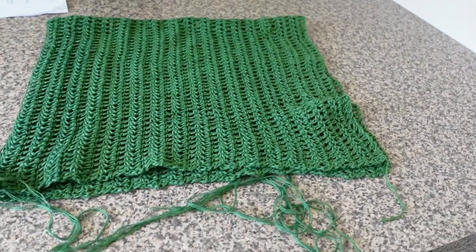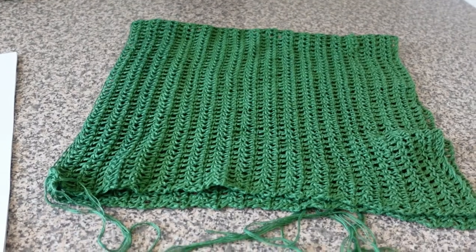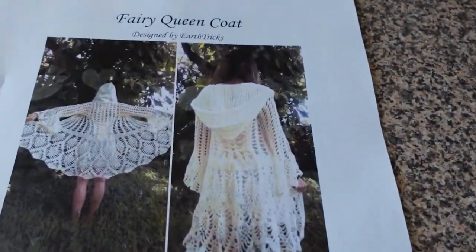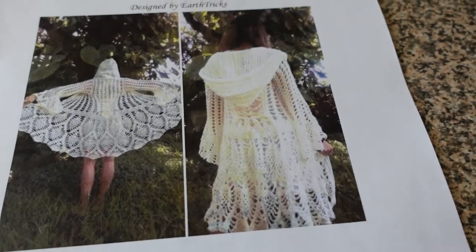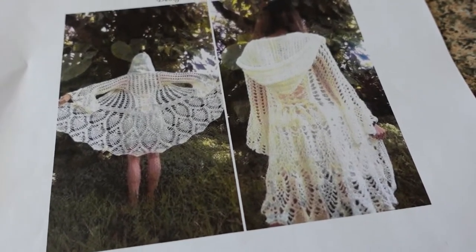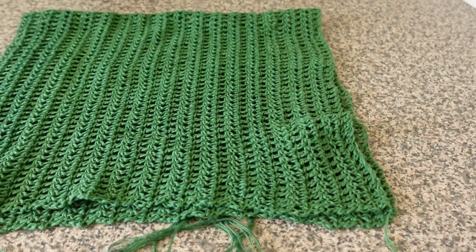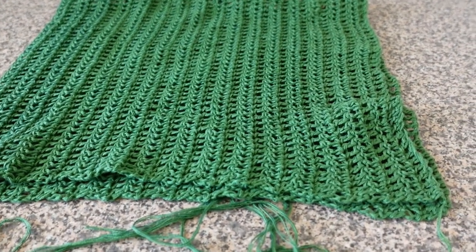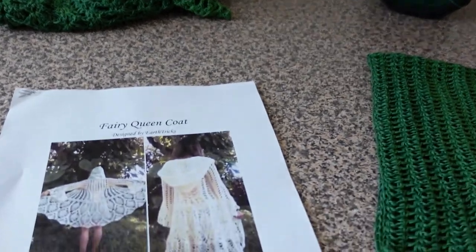I've made the hood slightly bigger than the pattern recommends because I just didn't think it was big enough. I really have a big dislike for hoods that aren't big enough — you might as well not even have one. This is the pattern I'm following: the Fairy Queen Coat pattern. Where I'm up to is that thicker band around the waist — that's the waistband — and then the pineapple pattern for the rest of the skirt. That's my Fairy Queen Coat project, which was on hold whilst I awaited more yarn. Since the yarn arrived I've remade the hood, and now it's on to creating the skirt part of the jacket.